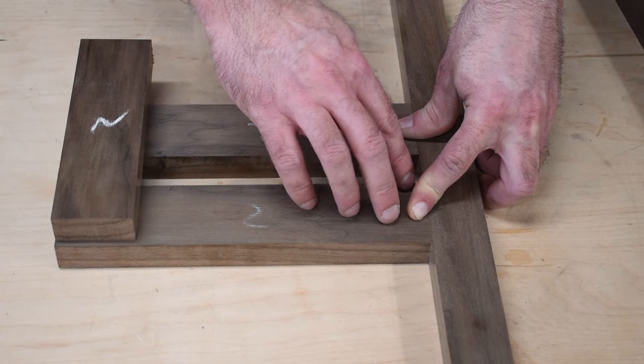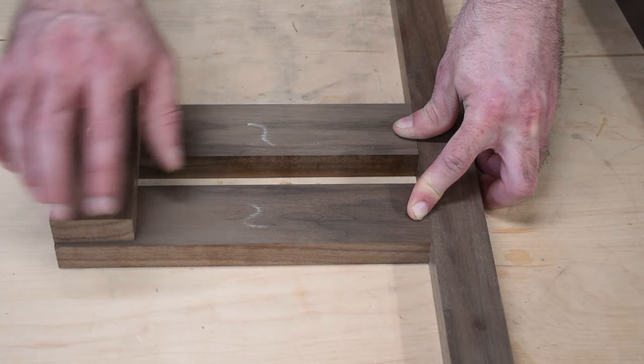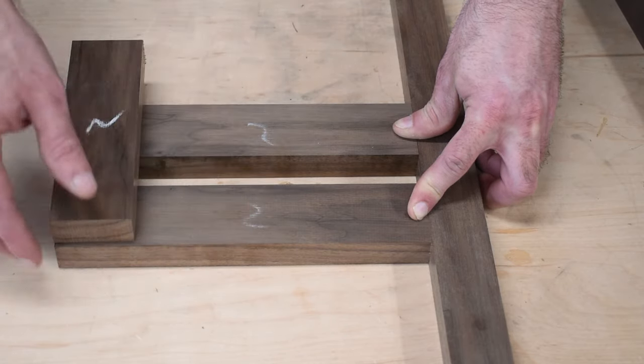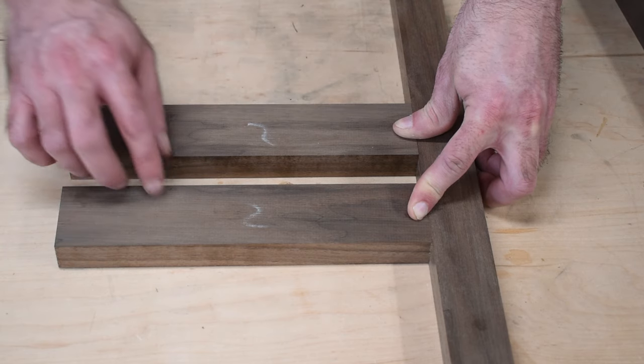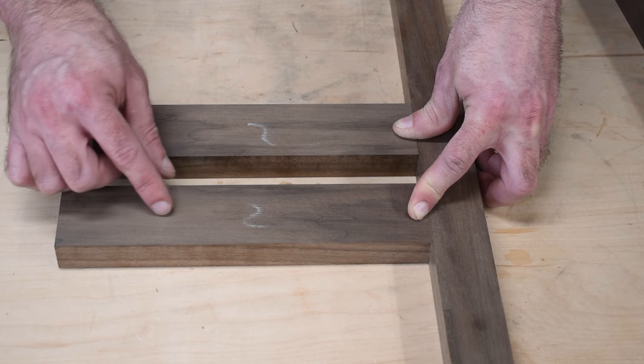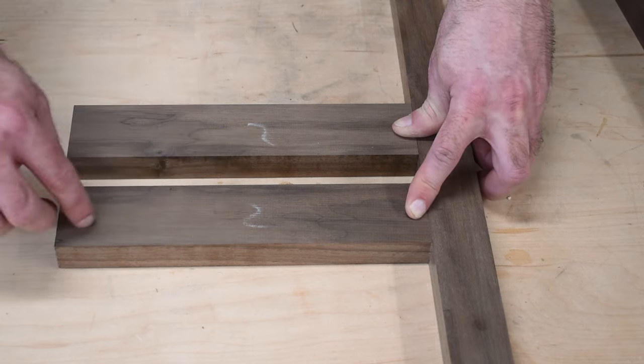The ends will be mitered, and I'll have my little piece here that gets mitered and then put into place. The bracket's a little bit thick right now — about two inches — and that's okay. I'm going to cut it down to more like an inch and a quarter, and that's going to give me plenty of room for it to flare out and then flare down onto my rails.